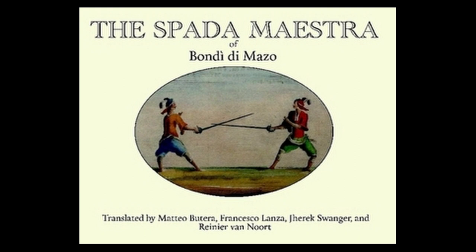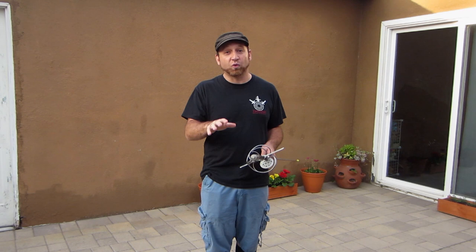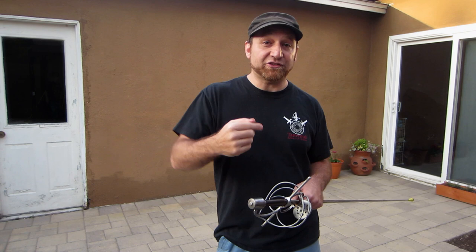Some years ago, Rainier and others published a translation of Bondi DiMazzo's text from 1699, which contains a very specific way of how to grip your rapier. After reading that text, I changed my grip and started using that method of holding the sword, and that's now what I use exclusively. Bondi DiMazzo's grip does all of the same skeletal things my old grip did, but applies them in a slightly different fashion. It takes a little while to get used to.